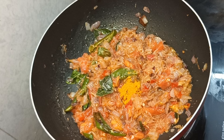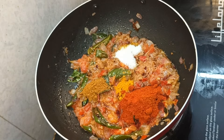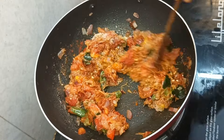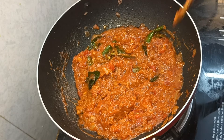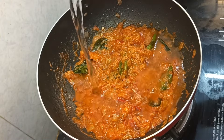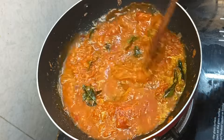Now add salt and a little water. Let's fry the tomatoes. When you fry it, cook it in the pan. The onions and tomatoes — also add a little water in the pan. When you fry it, cook it in the pan.